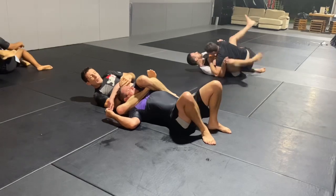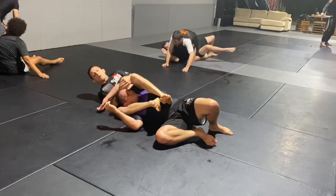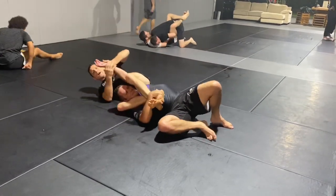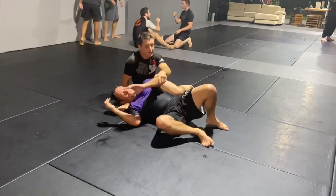From there, all I need to do is tuck my foot in and both hands go to the elbow. I just pull backwards on the elbow while I bridge in. Even if I didn't have it fully locked up, you can easily turn it into an armbar. It's a nice little move.